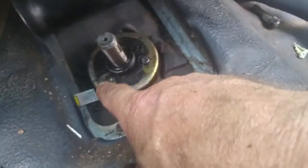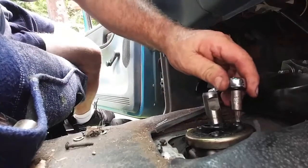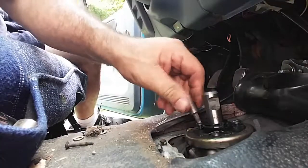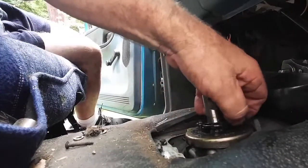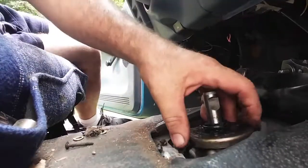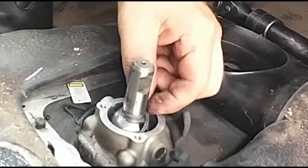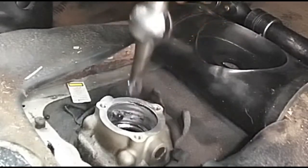It looks like it's held on by three torx heads — it's a T25 torx, three of them. They're not on there very tight; I already broke them loose but they were just very loosely on there. So we've got a washer, a spring washer, and another spring washer, and the shifter comes right out like that.